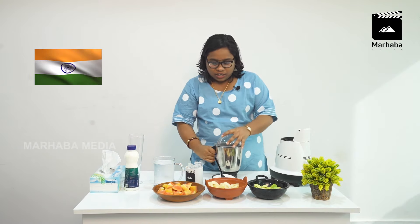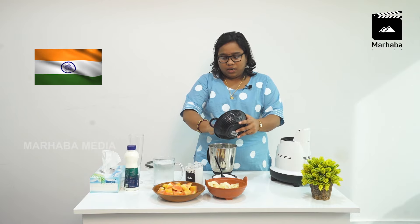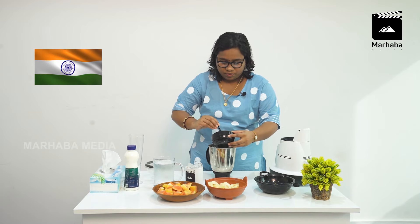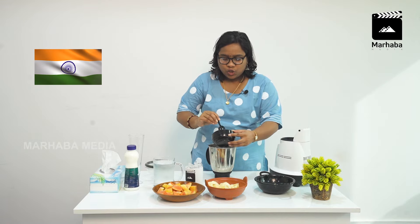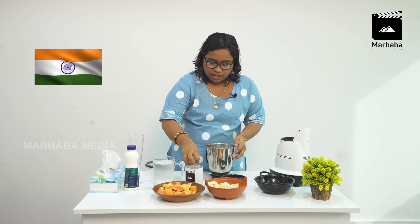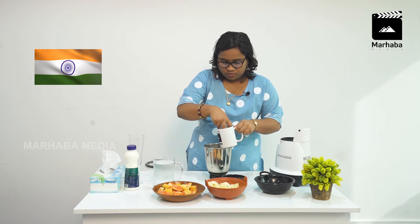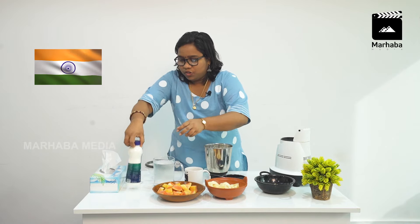This is a Trio Shake — it's an Independence Day shake. We mix it a little bit and cut it a little bit. Just pour a little bit of salt. If you don't want it, add some salt. Add some ice cubes, add some salt.